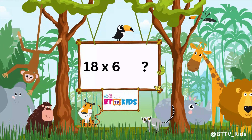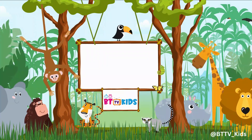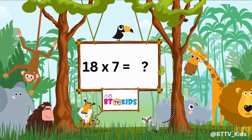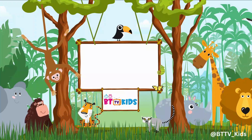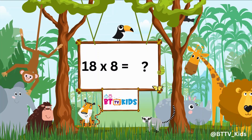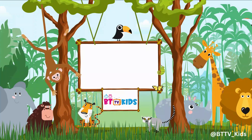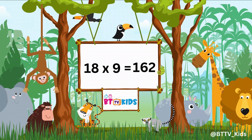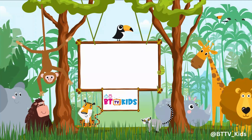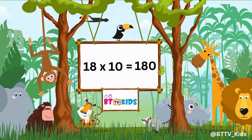18 6s are 108. 18 7s are 126. 18 8s are 144. 18 9s are 162. 18 10s are 180.